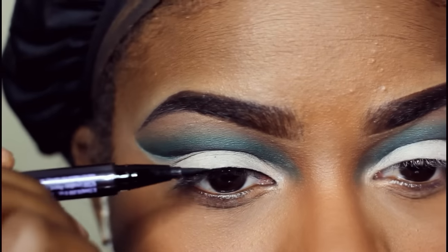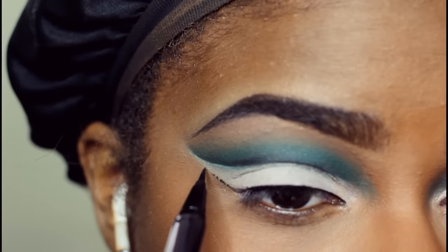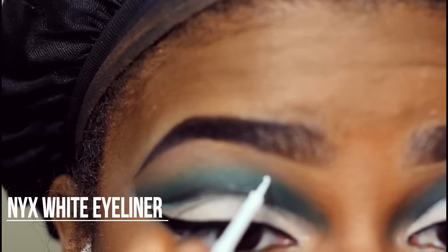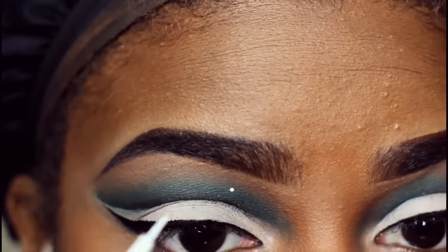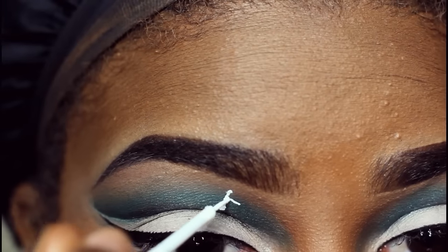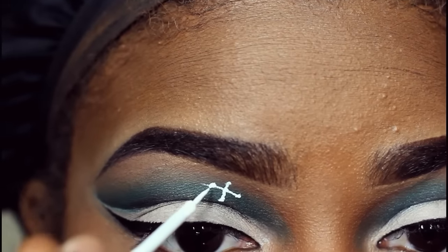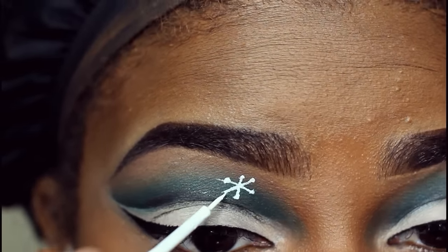I'm finishing up the eyes using my Urban Decay eyeliner in Perversion, and this was honestly a challenge — it's a lot harder than it looks, at least for me. I was shaking so much because I didn't want to mess up on camera. Basically you draw a dot and then draw some lines through the dot, add some dots to those lines at the ends and in the middle, then add in some detail work to make it look more like a snowflake. I also added some dots randomly.